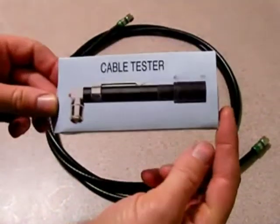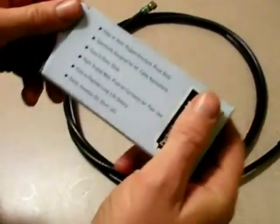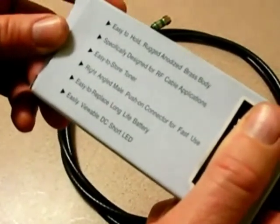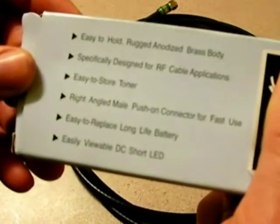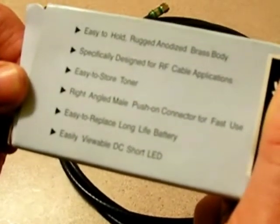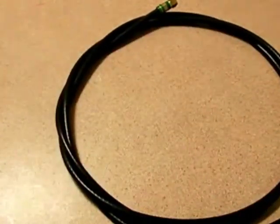Today I just bought this cable tester unit. It's a small little unit which is easy to hold, specifically designed for RF cable applications. It's easy to store — you can put it in your top right pocket. It's a very handy thing to test cables, as I'll show you in a second on this small little cable behind us.